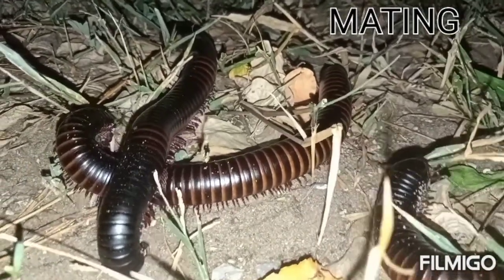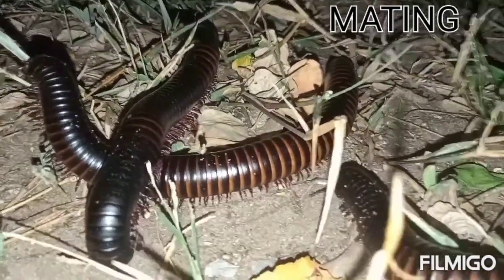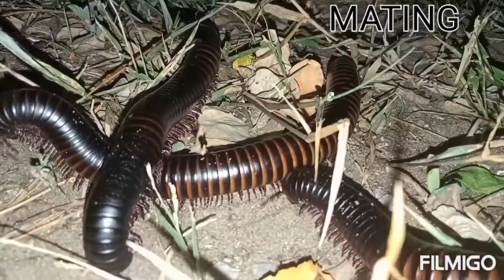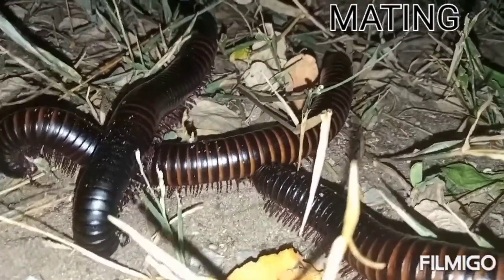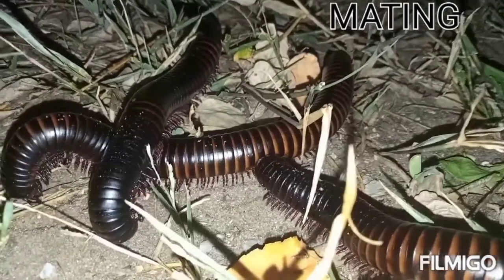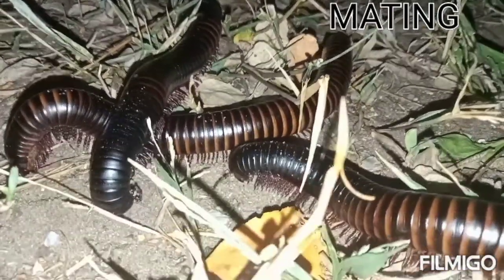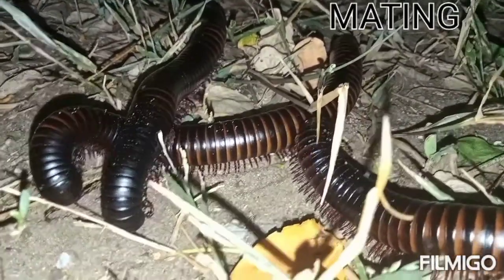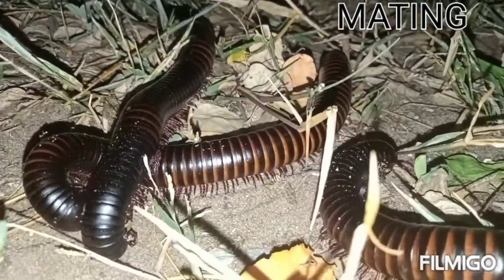After the mating, the female millipede takes about one month before it starts laying eggs. The eggs are laid into the soil. It is advisable for humans to avoid cutting down trees and clearing forest areas, which leads to soil erosion and can erode the millipede's eggs. The millipede lays basically around 20 to 300 eggs.